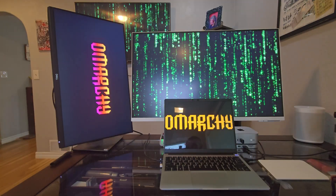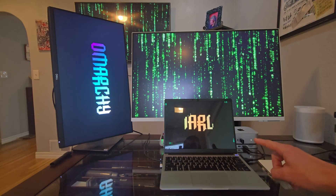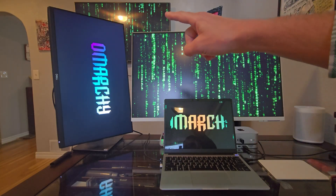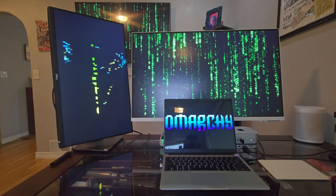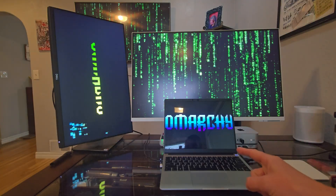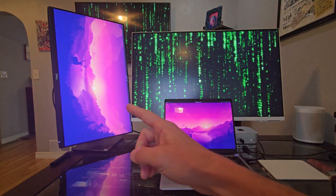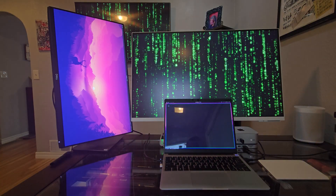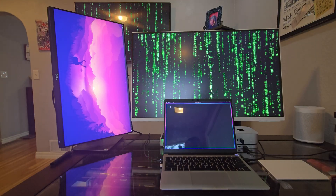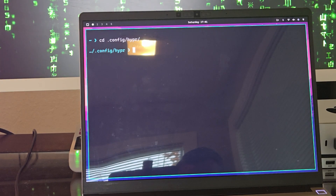We're all booted in. I'm also running a Mac mini here and its monitors are this Samsung M8 and that larger 55-inch on the wall, so those two monitors are not connected to Omarki or the Framework laptop. However, the Framework laptop is connected to the Dell 24-inch. Let me stop the screensaver — the Dell screen is not in vertical mode, so we've got to take care of that. Let's open up a terminal and move into the dot config slash hyper folder.